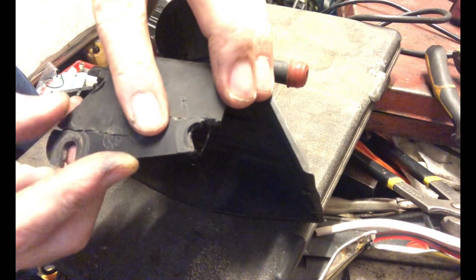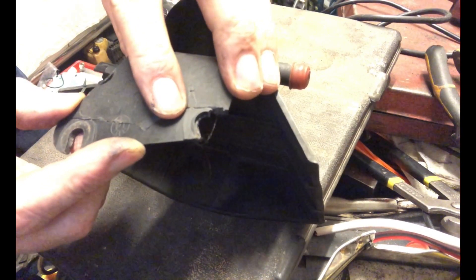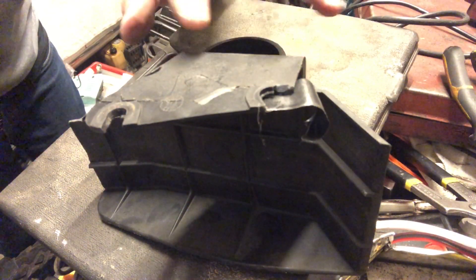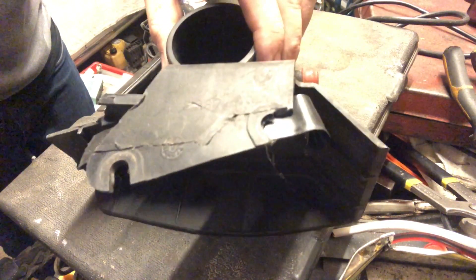I think what I'll do is get some tape just to tape this together on one side, just so it doesn't move, and then we can repair it. I've applied a bit of black insulation tape to the flip side and that's holding everything in place quite well — you can just see it there.